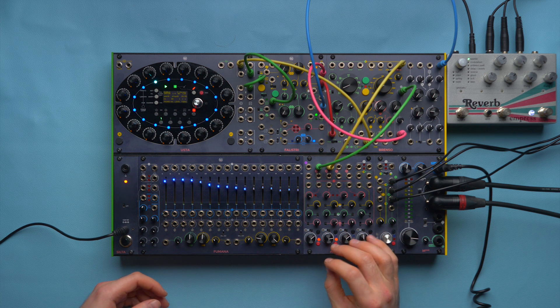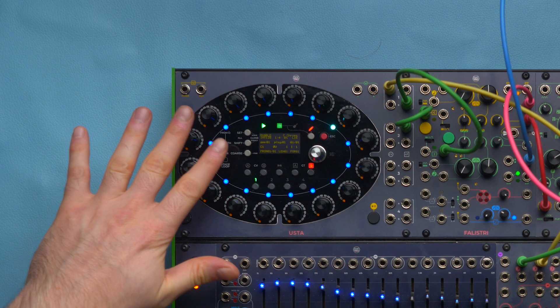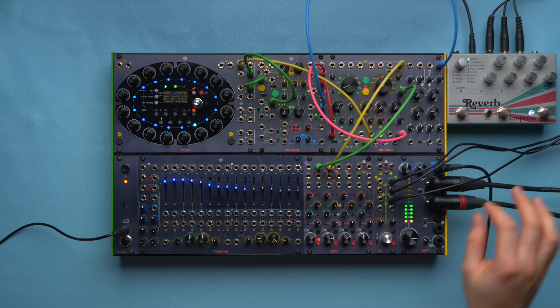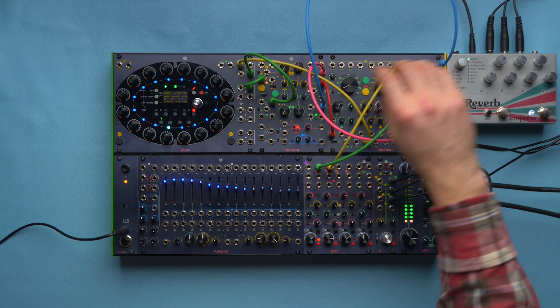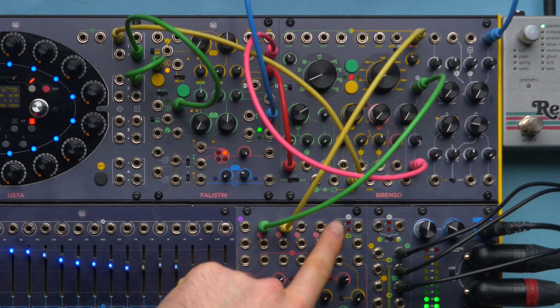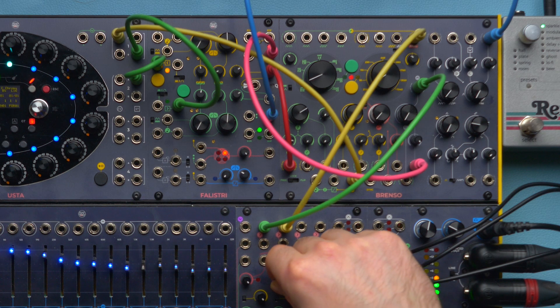To start, I choose a Techno-ish sequence with straight 16th notes at 135 BPM. The patch is pretty straightforward: I have my CV from the Usta controlling the BrainSaw, BrainSaw's final output to the CGM. I can saturate it a little bit.